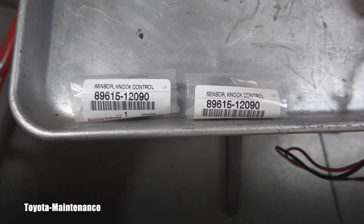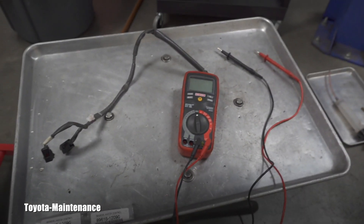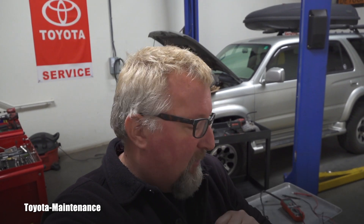He's wanting to replace both of those. I'm in a time crunch so I cannot show you how to test them right now. But if he leaves me the old parts, which most likely he will, we can do a video on how to test those sensors. Thank you for watching, be subscribed — I have way more coming your way soon. See ya!